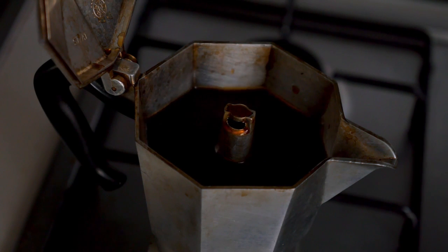Rinse and cleaning: once the descaling process is complete, rinse the water reservoir thoroughly with clean water. Fill it with fresh water and run a few brewing cycles to ensure the removal of any leftover descaling solution.